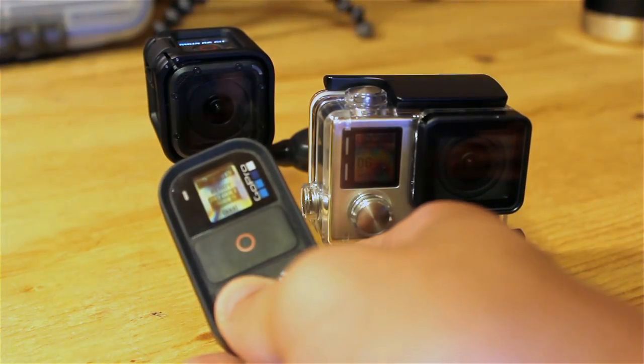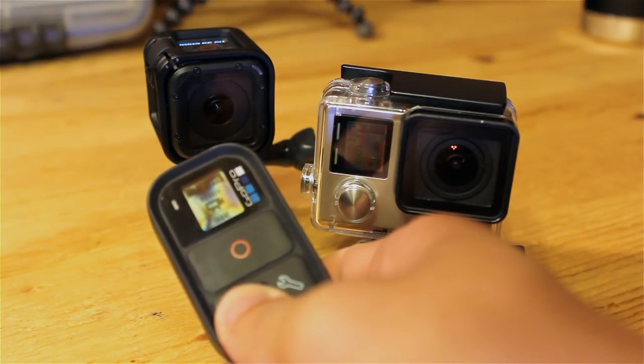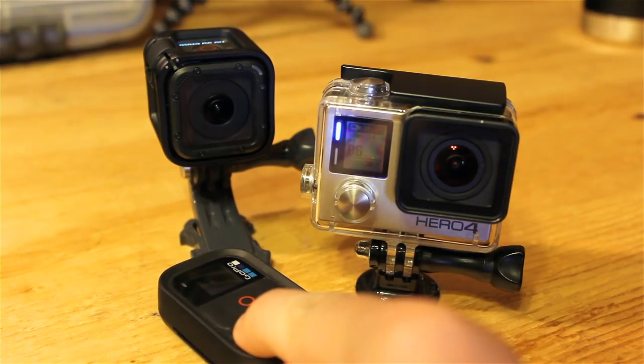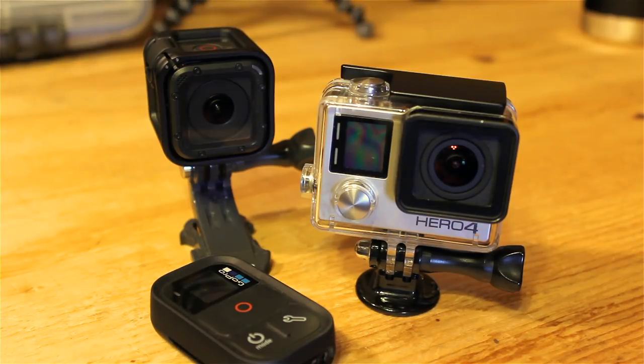Scrolling through the different modes — now they're both in video mode, now photo mode, single shot, multi-shot mode, time lapse mode, back to default video mode, and so on. Let's see if we can turn them both off and back on. Holding down the mode button on the WiFi remote — almost simultaneously both turn off at basically the exact same time. Both still have a blue LED blinking, meaning they still have their WiFi signal. Turning them back on — the Session turned on just a little bit faster than the Silver, though both turned on extremely fast. Very cool product.